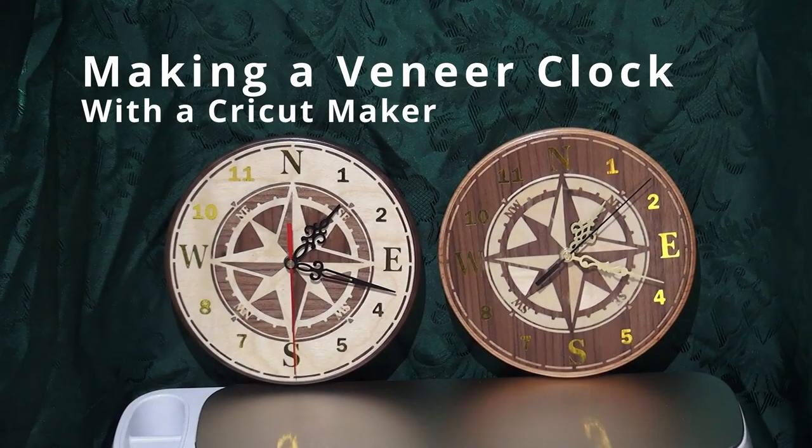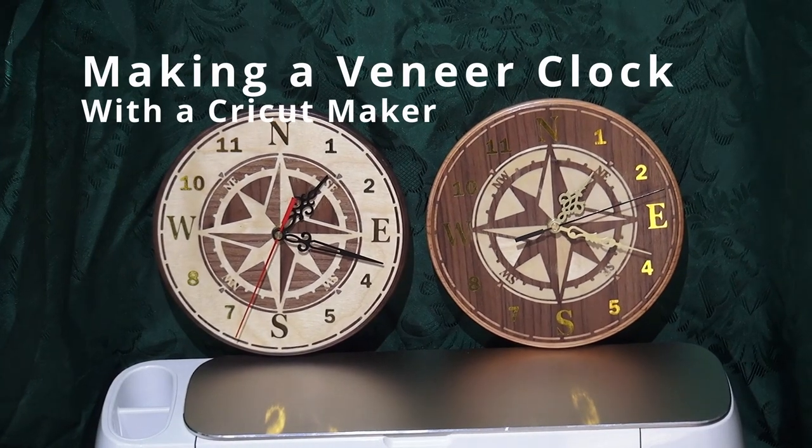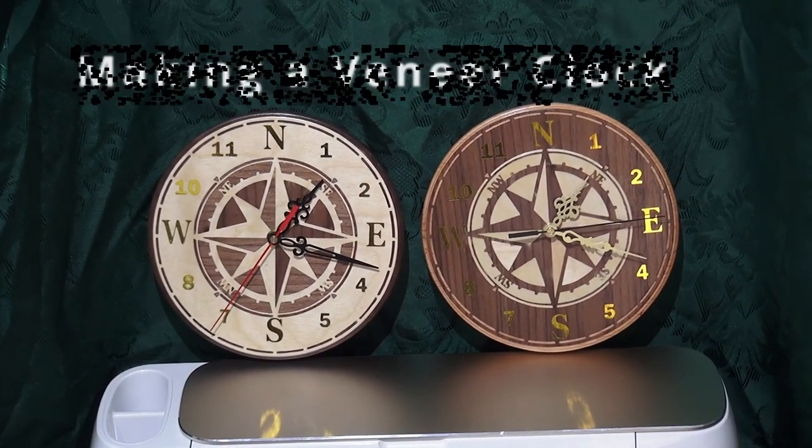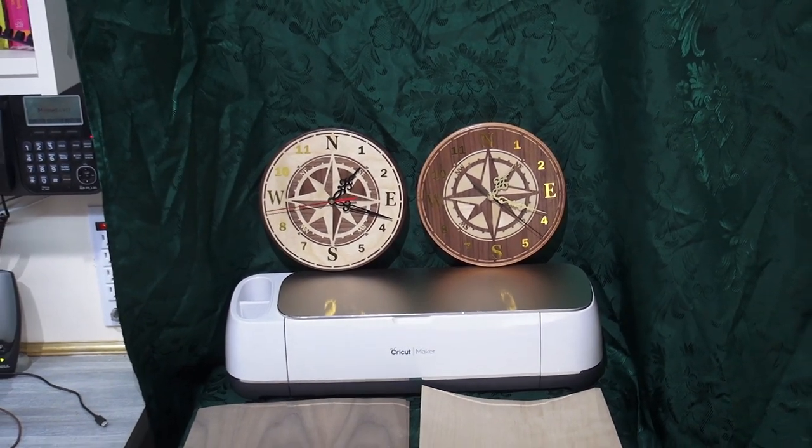Hi and welcome to my tutorial on how to make a veneer inlay clock using a Cricut Maker machine. This will make two contrasting clocks at once. In this video, we'll be showing you how to use your Cricut Maker to cut out the pieces for a beautiful veneer inlay clock.